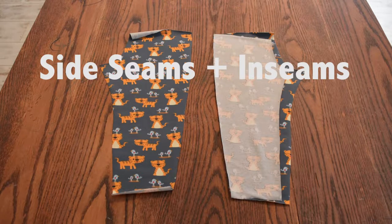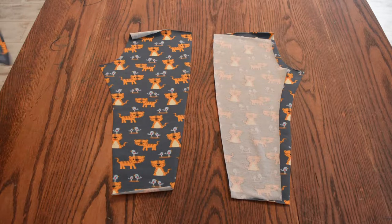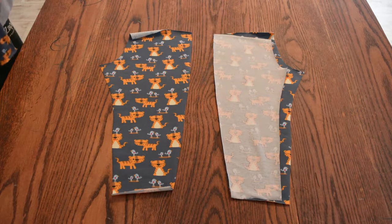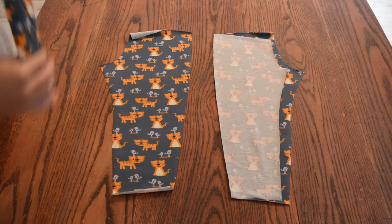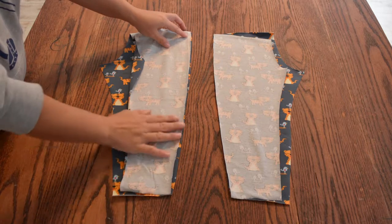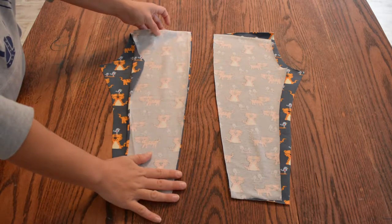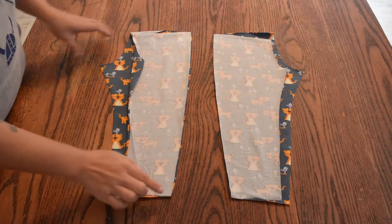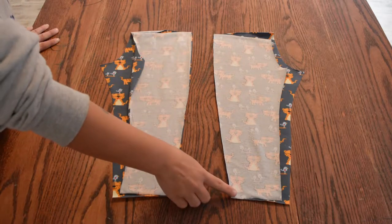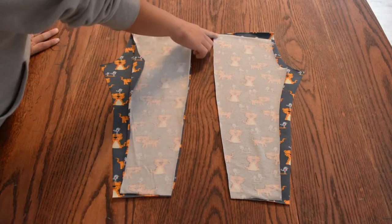We'll start by sewing the fronts and the backs together. This is my yoga waistband option, so I have already put together one front and one back right sides together, and I'm just going to repeat it on this other piece. Using a stretch stitch or a serge, I'll start from the bottom and sew all the way to the top, then repeat on the other leg starting at the bottom and sewing all the way to the top.